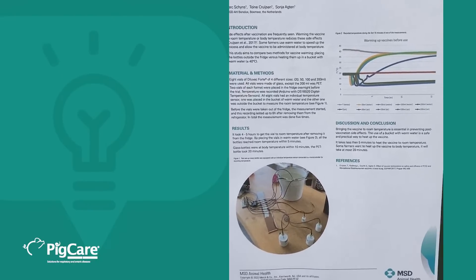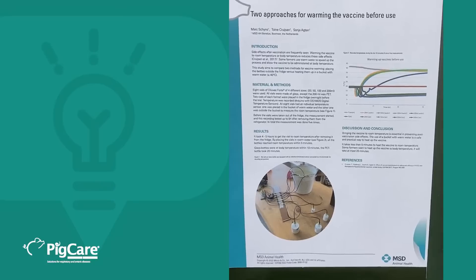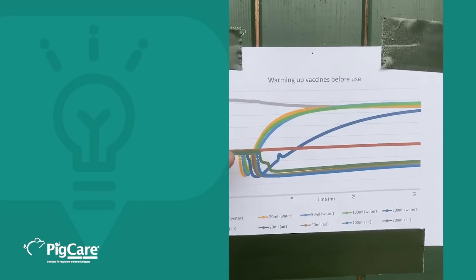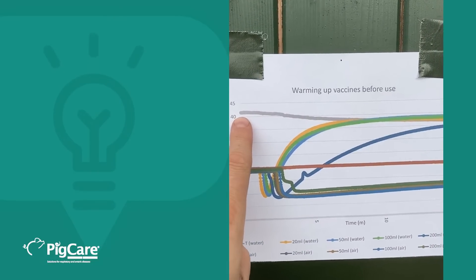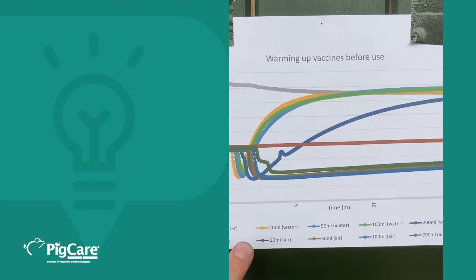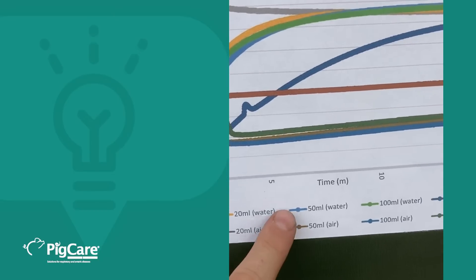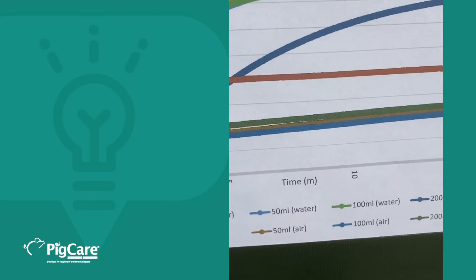You can look it up — the poster is published on the ESPHM website and also in our poster booklet. In the graph you see the air temperature and the water temperature: a bucket with water at around 40 degrees Celsius. The different colors represent different vaccines: yellow is 20 ml in water, dark gray is 20 ml in air, and the same for 50 ml, 100 ml, and 200 ml, each in water and in air.